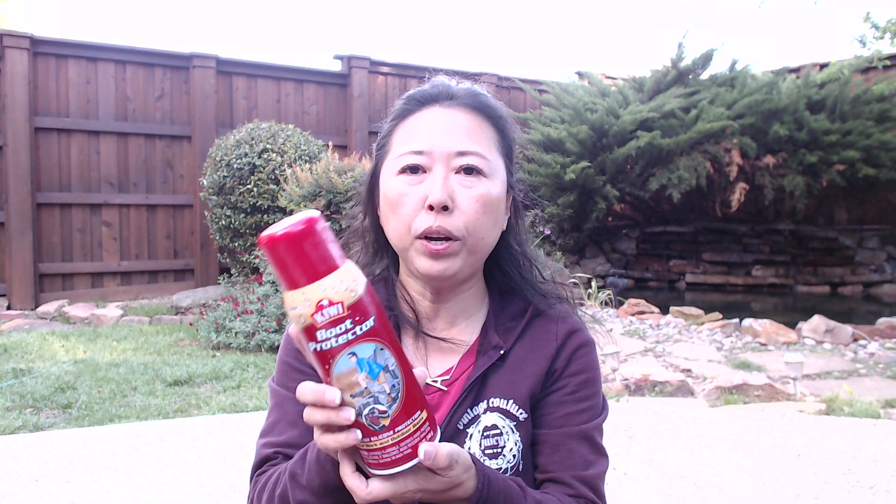So what I want to talk about in this video is how you can protect your boots from water and snow. I know if you live in a winter climate you want to have snow boots, but for me I don't need to, and I think this pair of boots will work on the snow days while I'm in Tahoe. What I'm recommending to put on your boots is the Kiwi Boot Protector.